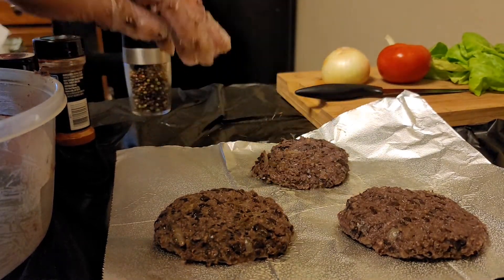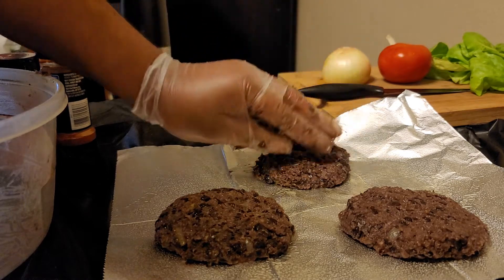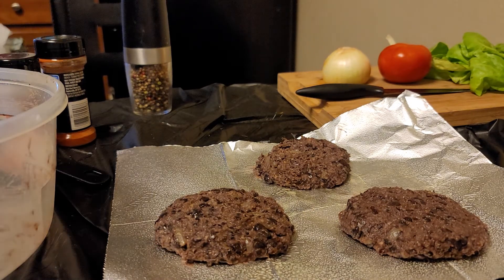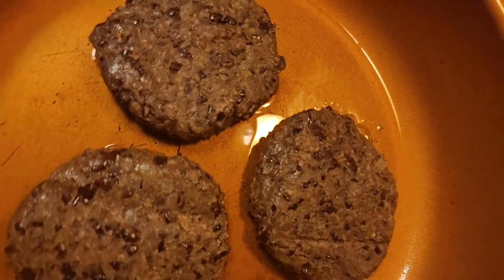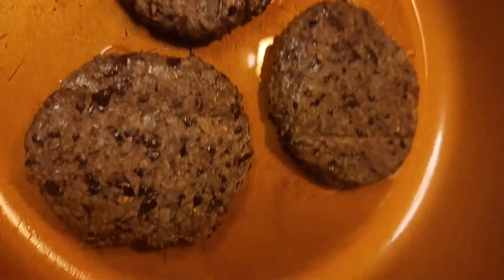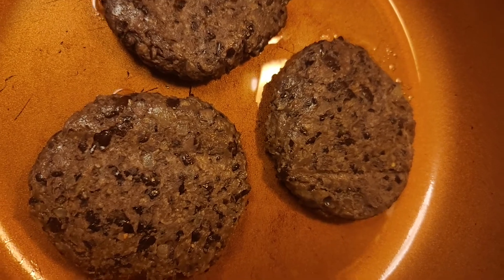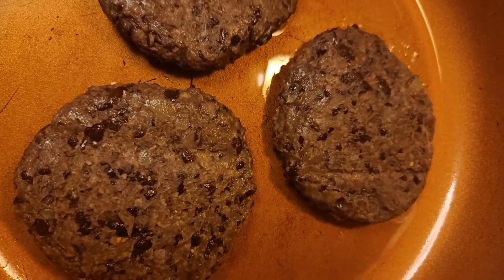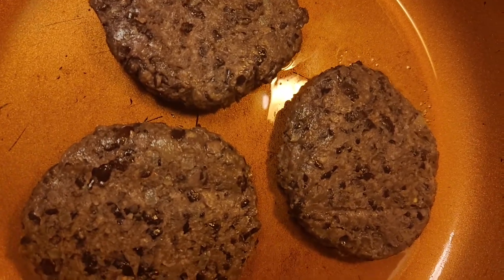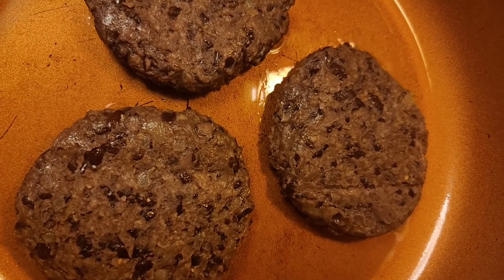I have three burgers here, and those are my toppings in the background — I got some onion, tomato, and lettuce I'll cut later. I'm gonna go ahead and put these in the freezer about 15 to 20 minutes till they get nice and set. Alright, I just pulled them out of the freezer and drizzled some olive oil in the pan, then threw the burgers on. We're gonna let them go maybe three to four minutes per side to get a little sear on them. Remember, there's no beef so you don't have to cook them to a certain temperature — just get a nice sear and make sure they're warmed through.